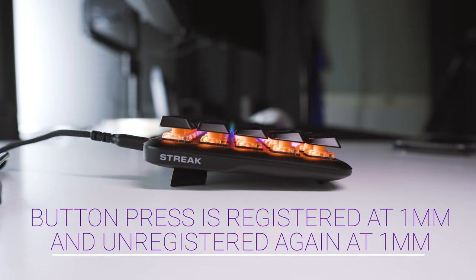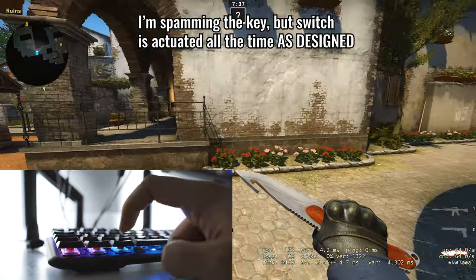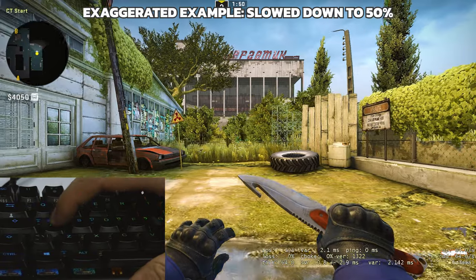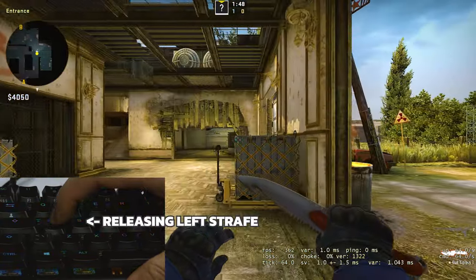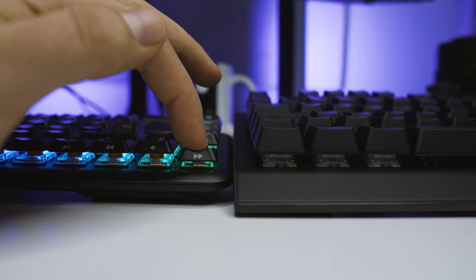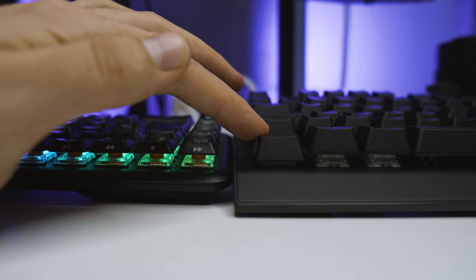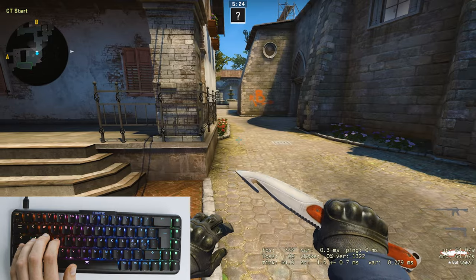This means two things: the switch deactuates once it rises above the 1mm actuation point, so if your goal is to spam a button as fast as possible you always have to wait for it to debounce. I don't play games that benefit from fast spamming, but there is another benefit I consider more important — because the max travel distance is smaller, when I release a key it deactuates faster, meaning I can press another conflicting key more quickly.